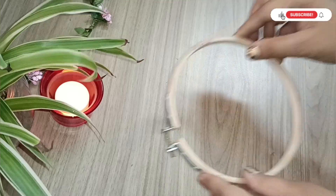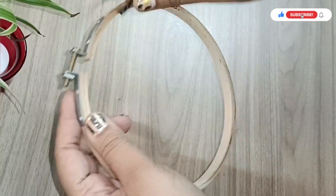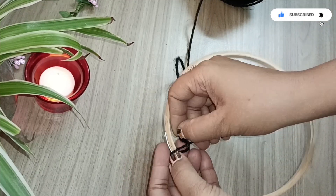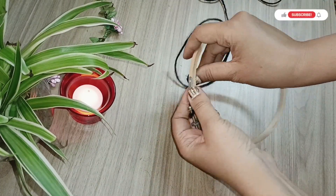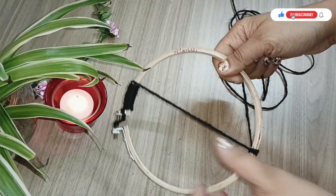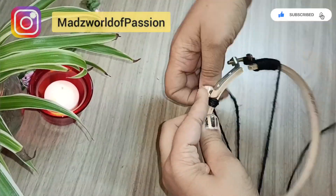I'm using an embroidery hook and black colored jute rope to create a pattern. The hook itself, which joins the rod, will be used to hang this on the wall.